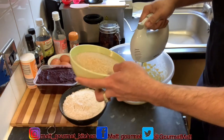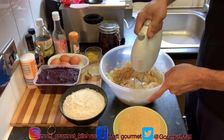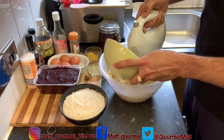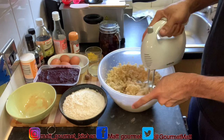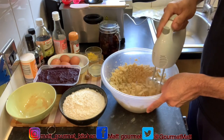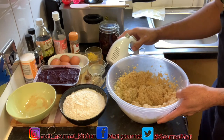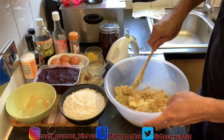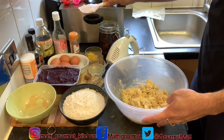Now I'm just going in with my brown sugar and I'll go ahead and mix that. I'm going to do the rest of my brown sugar as well. I'm just going to use my spatula to clean down the sides properly, then mix again.